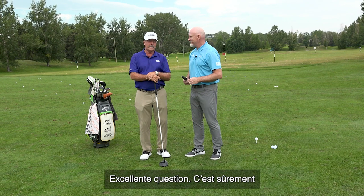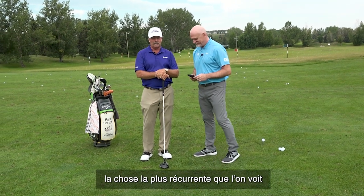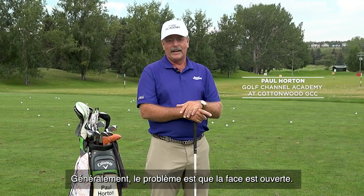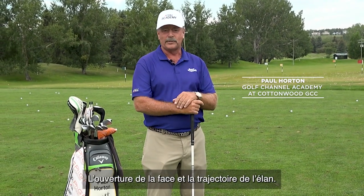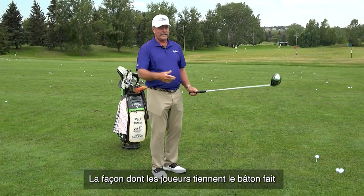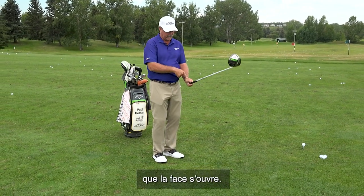Well, it's a great question and it's probably the most common thing we see as golf coaches. The issue is really that the clubface is open — that's the one absolute. The face is open to the path of your swing, and one of the reasons why the face gets open is because of how people hold the club.